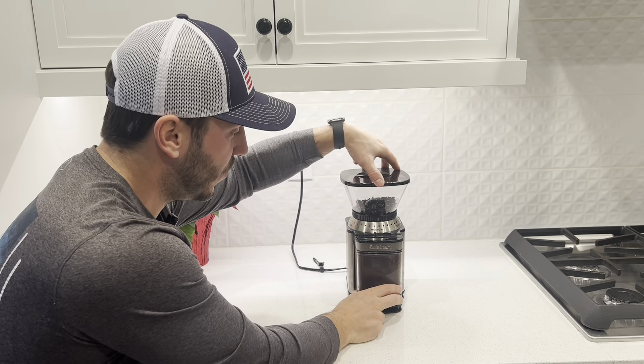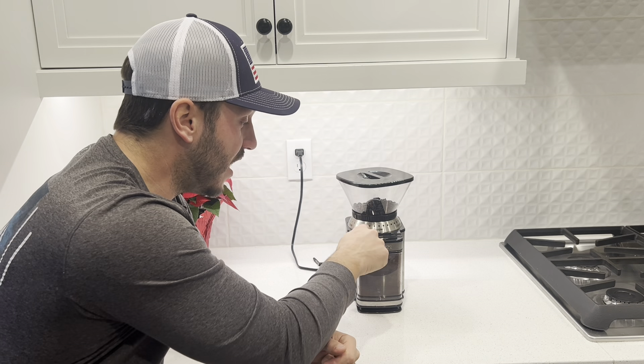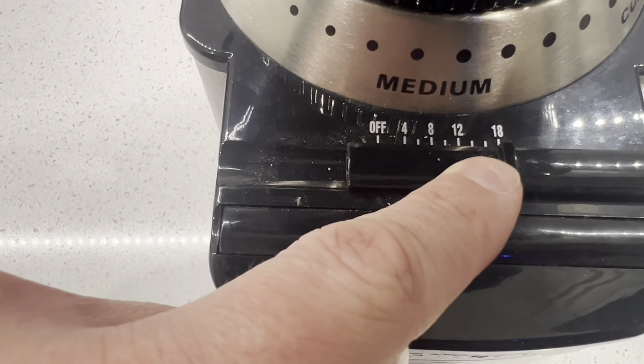You can actually twist this depending on what you're trying to make, whether it be an espresso or a drip coffee, and get that to your liking. On the top here, there is a feature for different times, so the amount of coffee grinds that you want to come out.